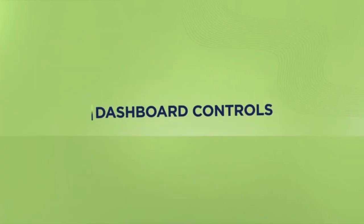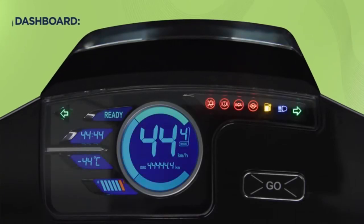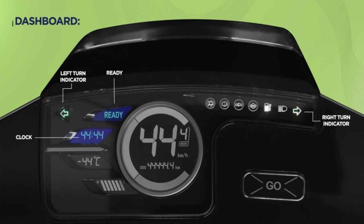Moving on to the dashboard. The B8's multi-color LED display comes with a 180 degree wide angle and day and night visibility. It shows the left and right turn indicators, the ready sign when you can ride, and the current time with a digital clock.